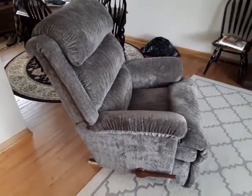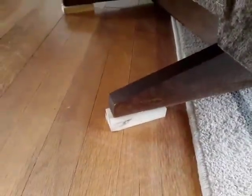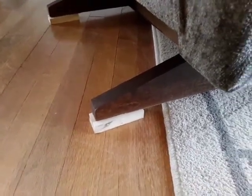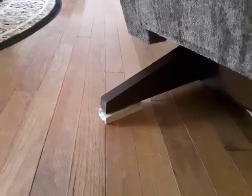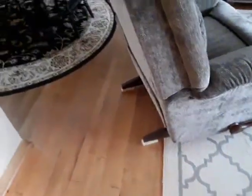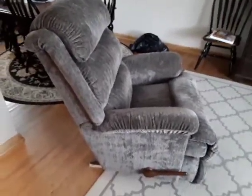So just a quick thing that I did that seemed to really help out a lot was on the back legs — I just cut out like a one by one block of wood, and right now those are just double-sided taped to the back. I'll probably make some that are stained the same color and permanently attached. But what it does is it pushes the whole recliner a little bit forward.